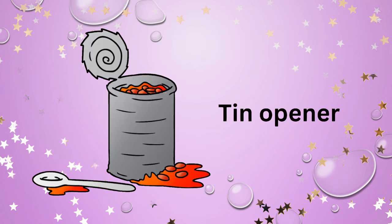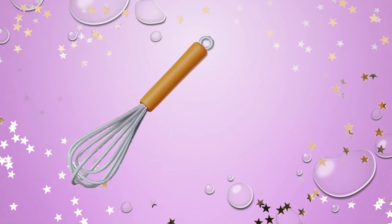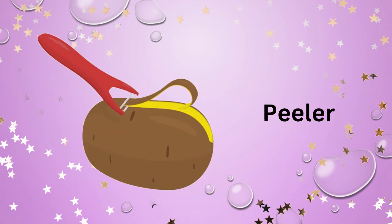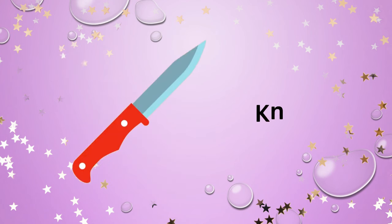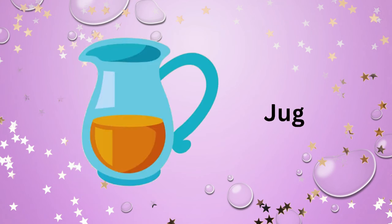Tin opener. Tongs. Whisk. Peeler. Knife. Jar.